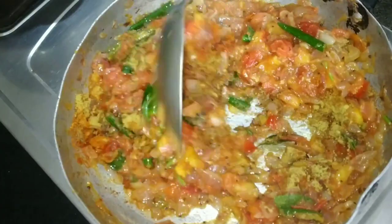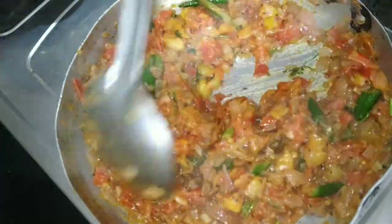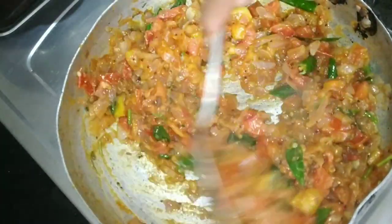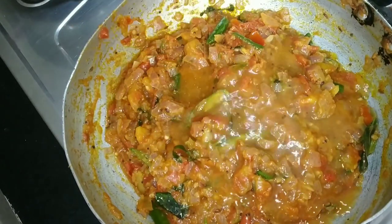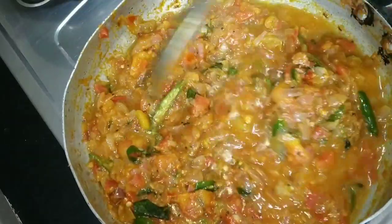Add half a teaspoon of the sauce. Mix the sauce and add a base, then add the sauce and mix for 1-2-3 minutes.